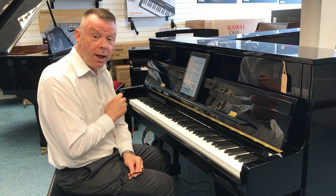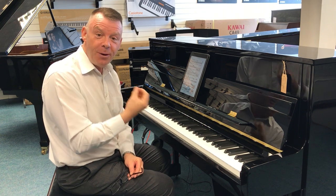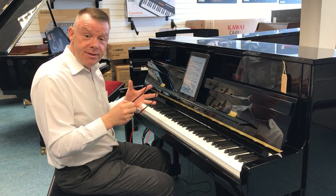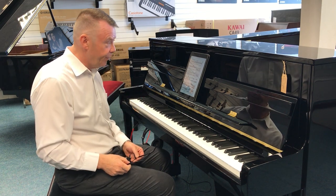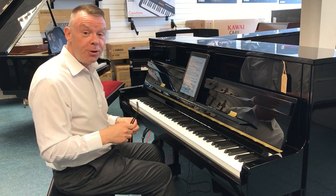There are three pedals on this model. The middle pedal, which I usually say is a practice pedal — I'll tell you what that does in a moment when we talk about the digital system that's inbuilt for the silent aspect. So first of all we've got the K200 as a wonderful acoustic piano.